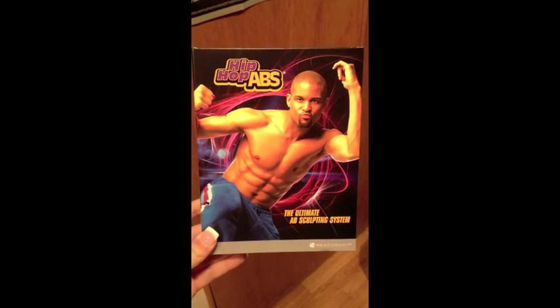Today is Monday and we're going to try hip-hop abs for the first time. Day one! May 2nd.